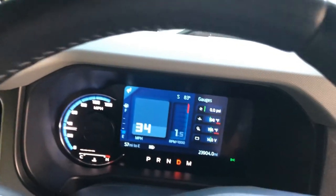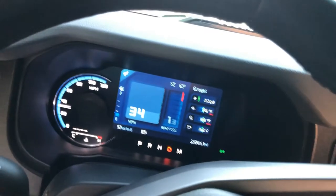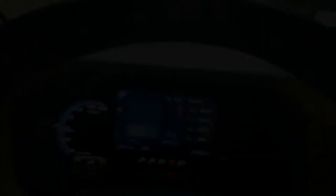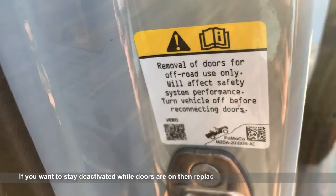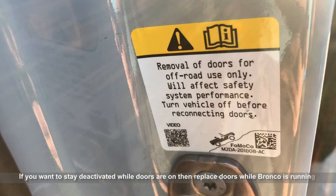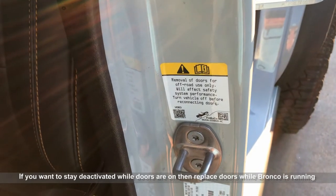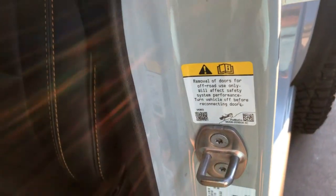That's pretty much it, guys — that's all you've got to do, just go through that process and it will work. Also note: 'Removal of doors for off-road use only will affect safety system performance. Turn vehicle off before reconnecting the doors.' The trick is to reconnect the driver's door before you turn it off — then all the rest of the doors don't matter. It's just the driver's door.